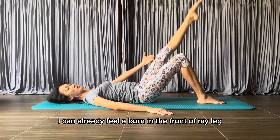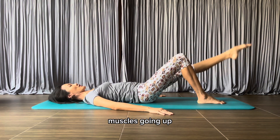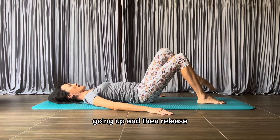I can already feel a burn in the front of my leg muscles going up, coming down, going up — and then release.